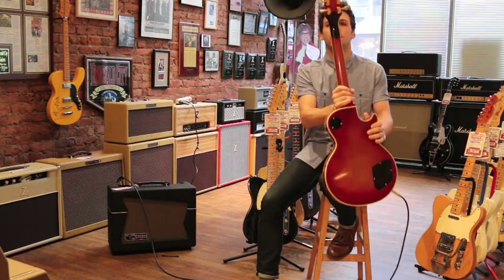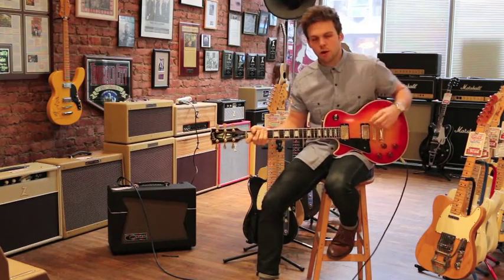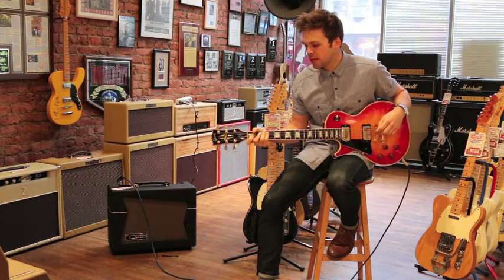It's had a totally professionally repaired headstock, which is cool because you get a little bit more guitar for the money, and it's structurally sound.